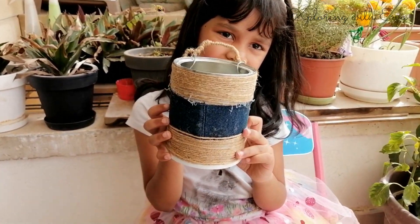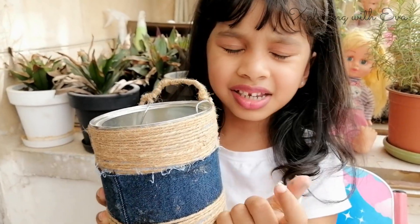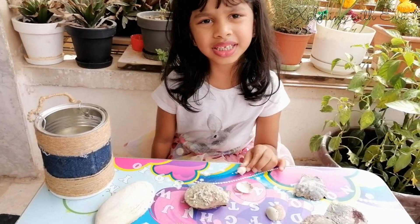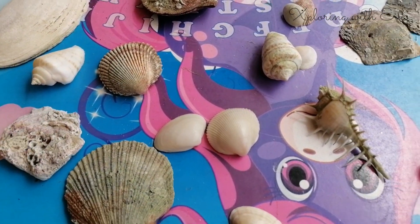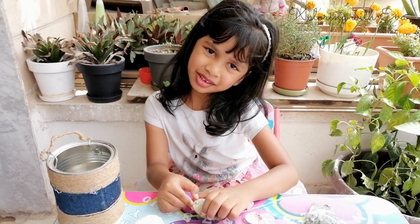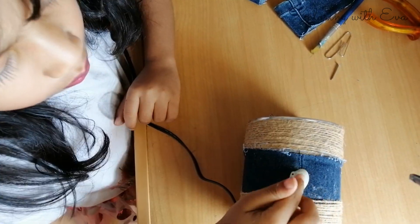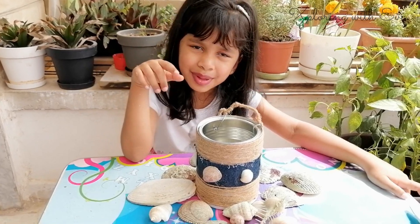Look, I am finished! You can recreate anything you want. I am going to use shells — I collected all these shells when I went to the winter beach. We can stick them on using glue. Look, one of my pots is ready!